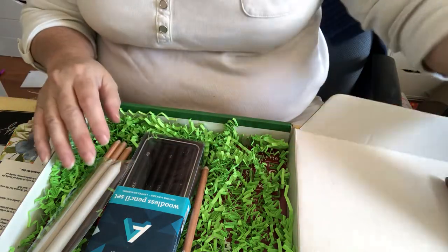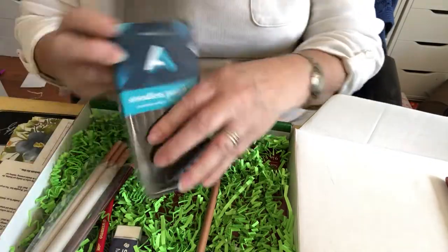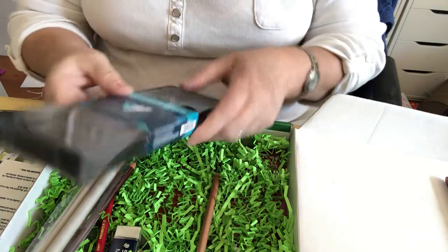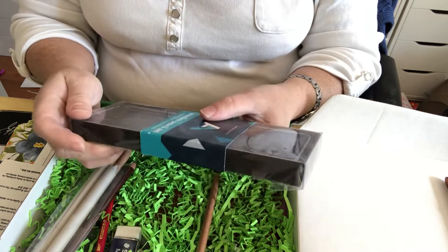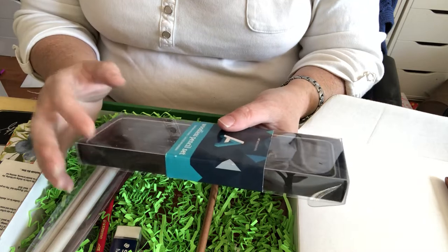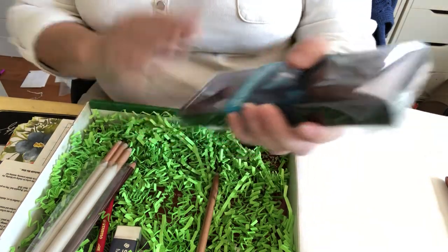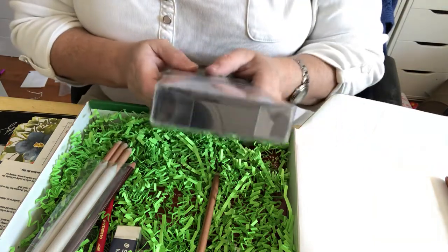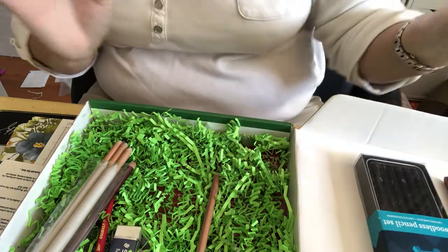Next is a woodless pencil set with all the different sizes of pencils to draw with. These are all B's - they go 2B, 4B, 6B, and 8B, and there are two of each. The B's are for bold heavy lines. Your sketch lines are usually an H, and then there's an HB which is kind of in the middle.